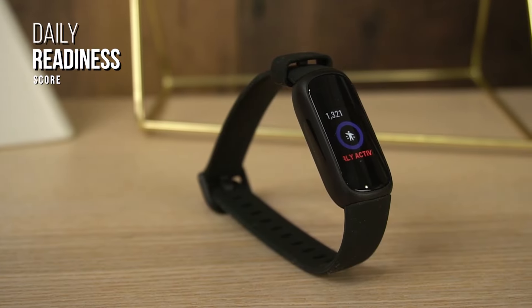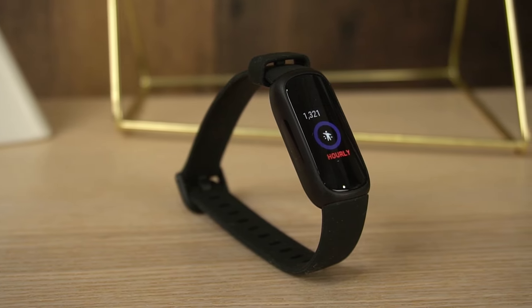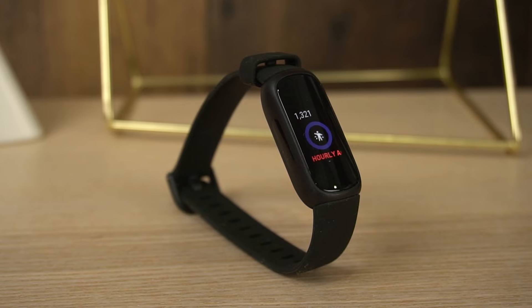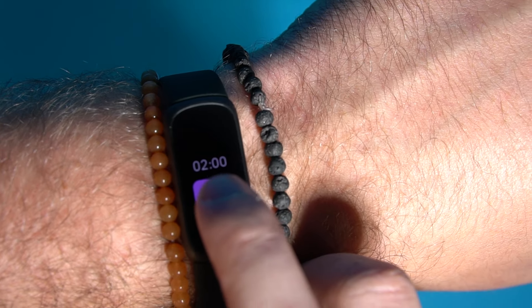In addition, you get a daily readiness score that monitors your energy levels to help optimize your workout performance, a smart wake feature that's enabled during the lightest stage of sleep, guided breathing exercises, and an active zone minute score to view how active you are.